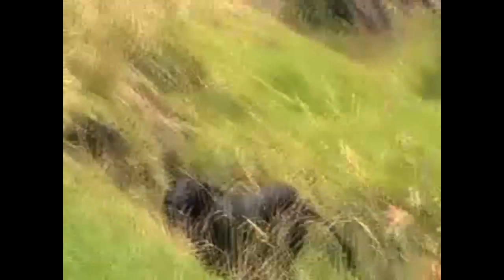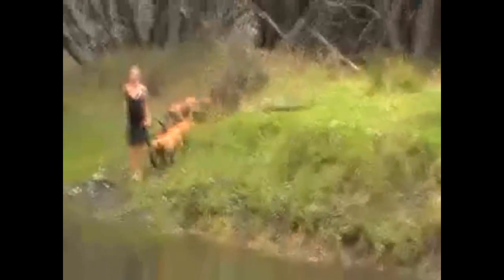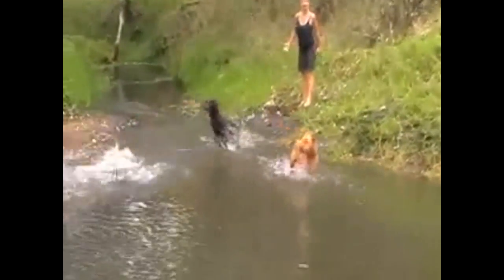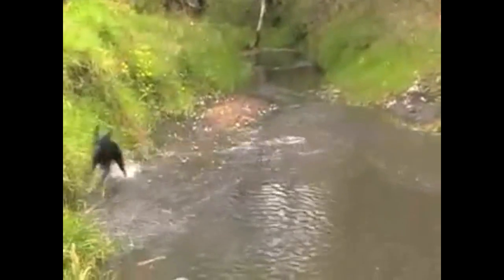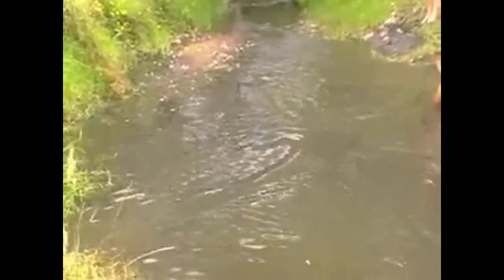And there you have it — diving, swimming, jumping. You basically can't stop them once they get in. But the reason she's loving it so much is because we didn't push her to start with. It's that patience at the beginning which pays off for the rest of your dog's life.